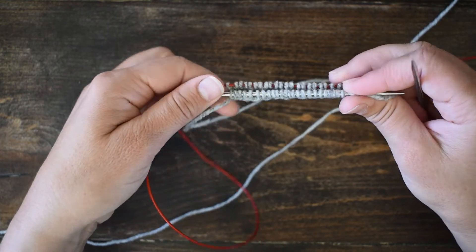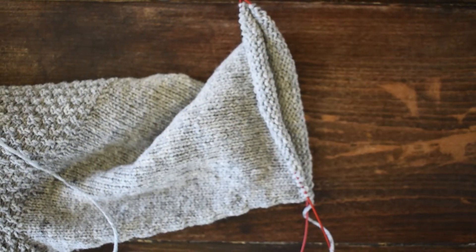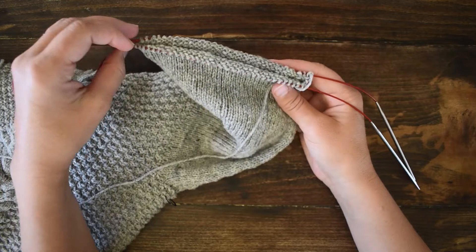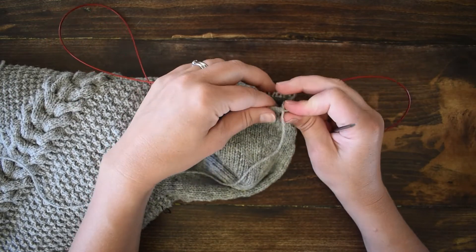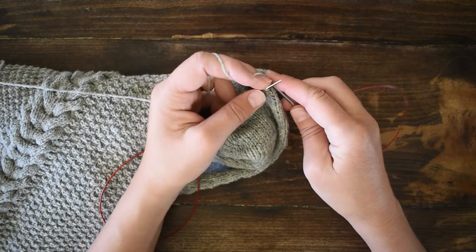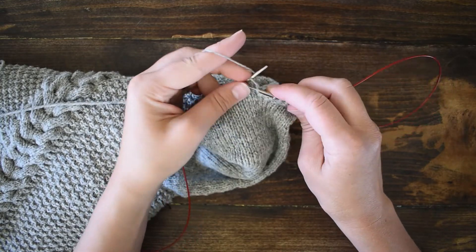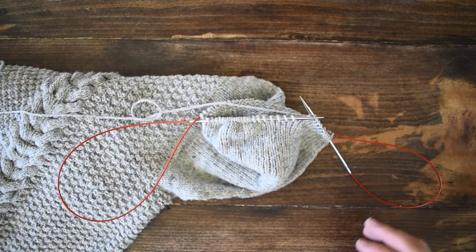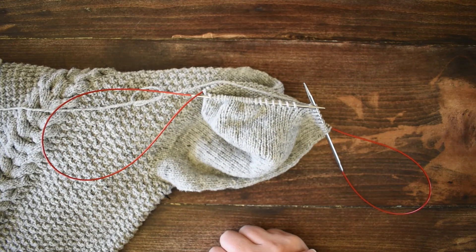That is how you work the magic loop. Here on a sleeve that's already in progress you can see it clearly — the stitches are sitting on the cord when I'm not working them, the ones nearest to you are the ones you're working, and the ones you're not working are sitting in the back. Hopefully you can see how that works. If you have any questions about this technique, pop them in the comments below and I'll do my absolute best to answer. Happy knitting!